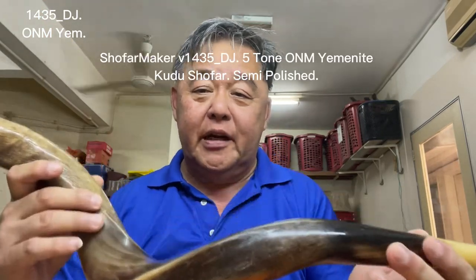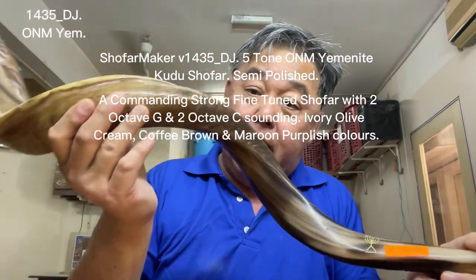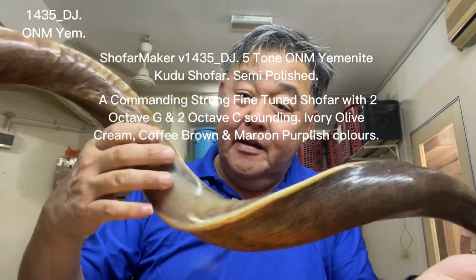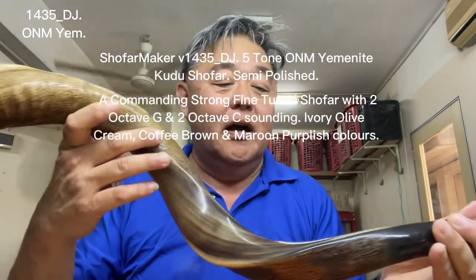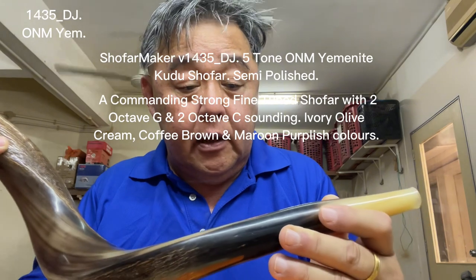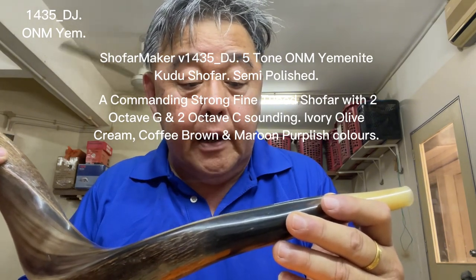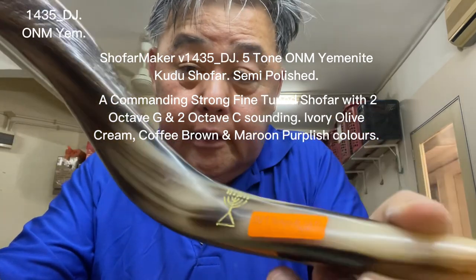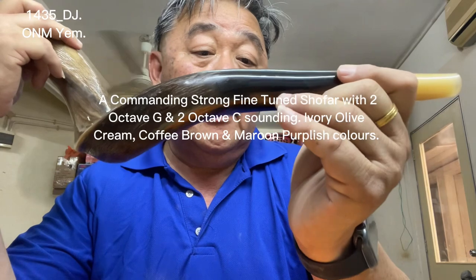Shalom and welcome back to the YouTube channel of Pastor Paul the Shofar Maker. Here I have a semi-polished shofar — one side full polish, the other side natural. This is one new man yamanai kudu shofar, video number one four three five, DJ size.